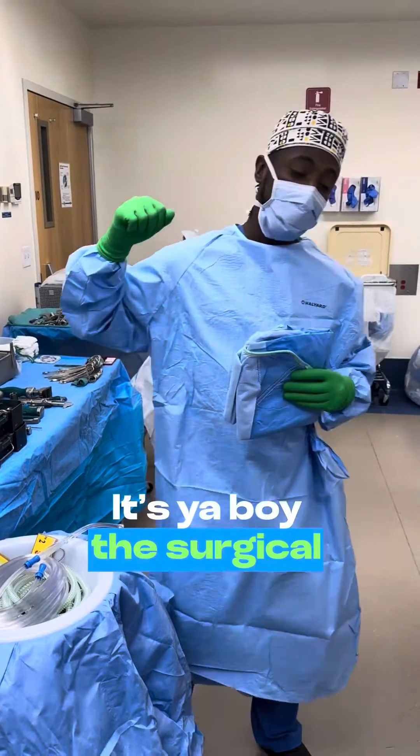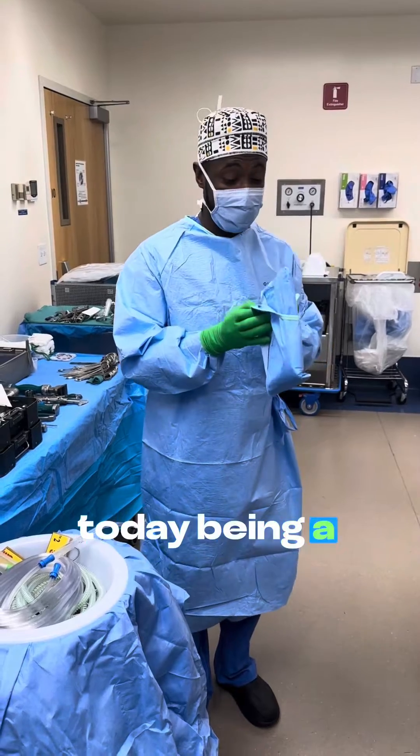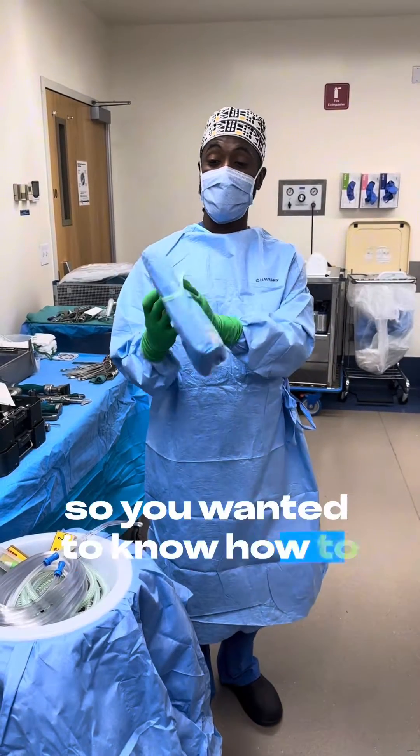It's your boy, Surgical Guru. Shout out to our guests for teaching you guys — I'll be doing a demonstration. So you wanted to know how to gown and glove.